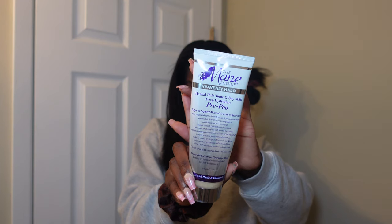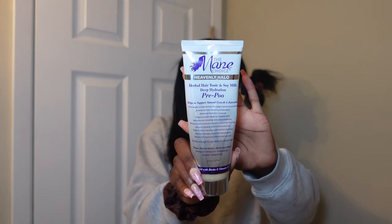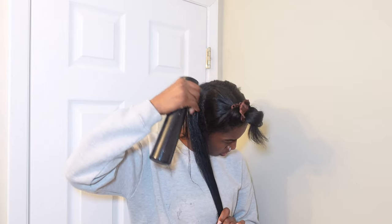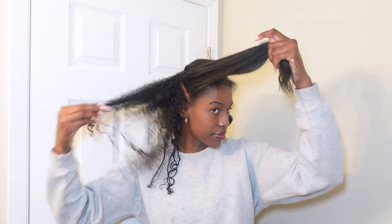This is what my hair looks like when it's still straight — it was very oily and needed to be washed. I'm starting off with using this pre-poo. I use this even when my hair is curly; I like to use a pre-poo or some type of oil before I wash my hair. I'm using this because I wanted some type of product in my hair as I'm reverting my curls back.